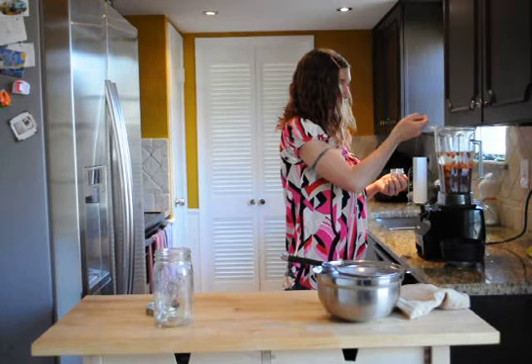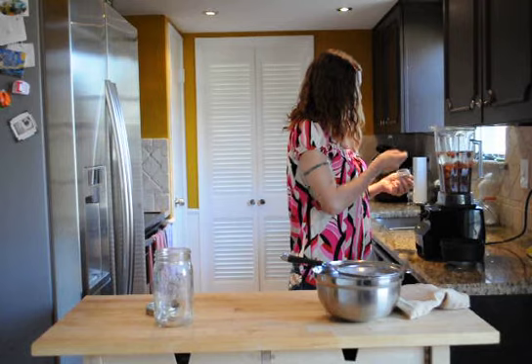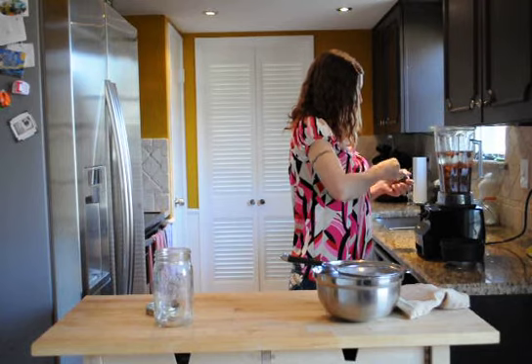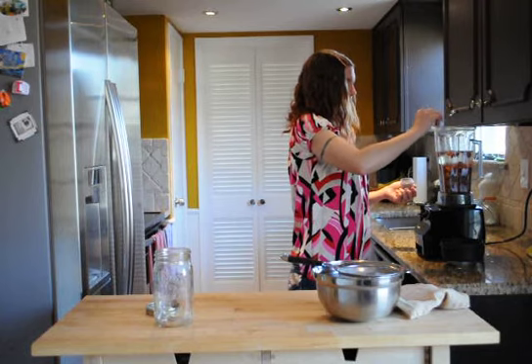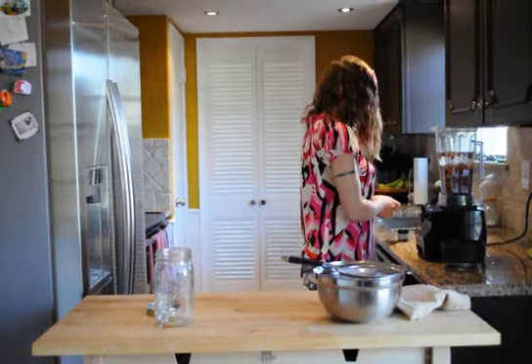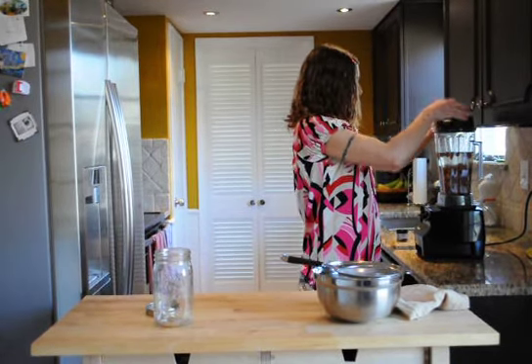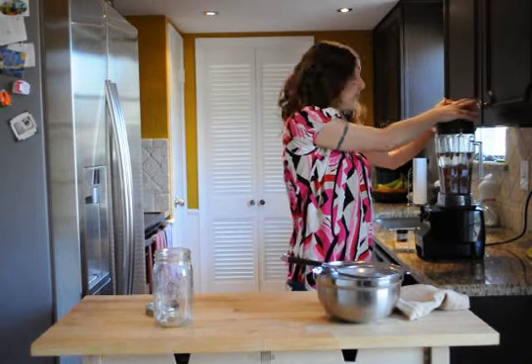I'll use about one and a half teaspoons of vanilla bean. I can't seem to find my teaspoon measurement because I have toddlers and I think they hid it somewhere — so this is a half a teaspoon and I'm measuring one and a half teaspoons total. This stuff is heaven in a bottle.